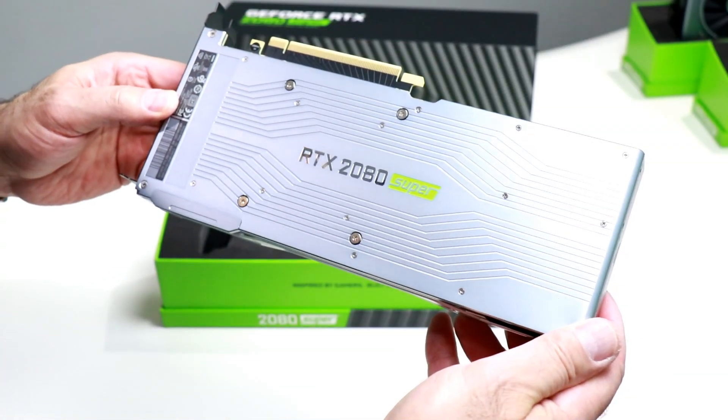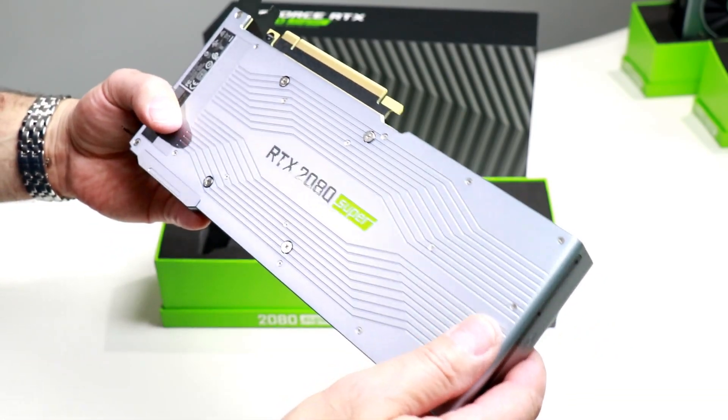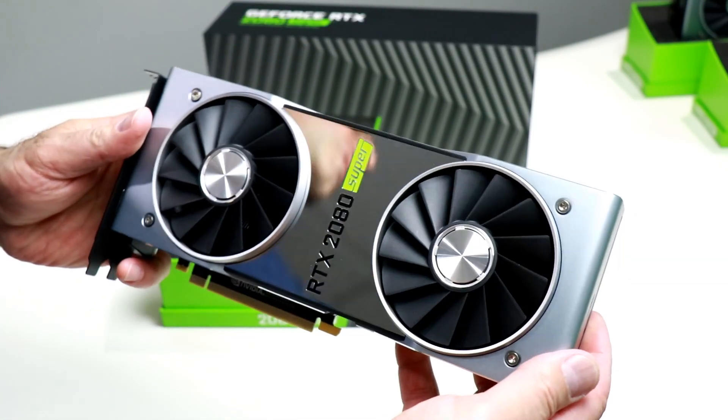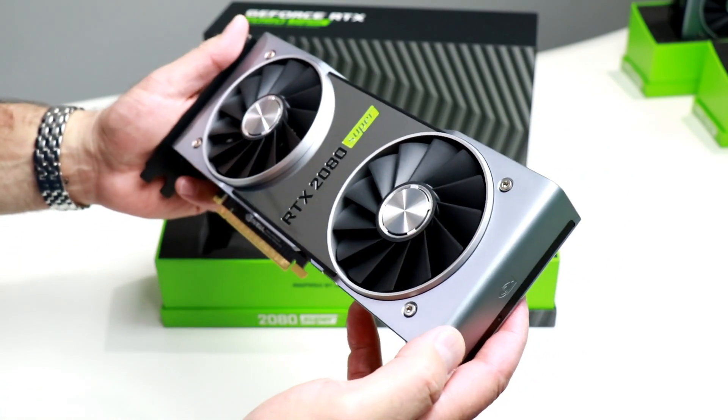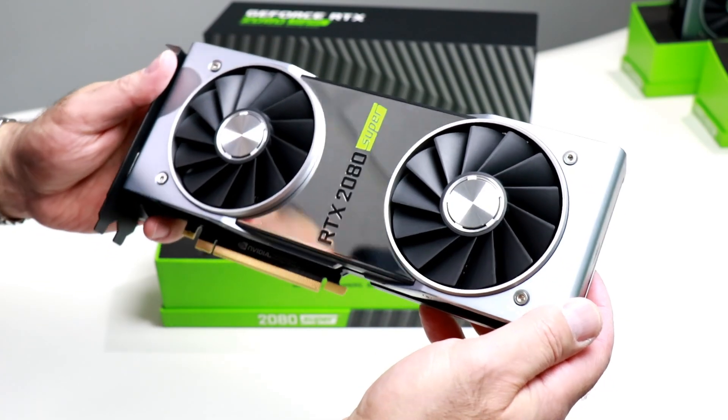There is the RTX 2080 Super logo on the backside. The card is entirely encased in an aluminum shroud — identical setup to a GeForce RTX 2070 Super, but with some significant differences in terms of speeds and feeds.